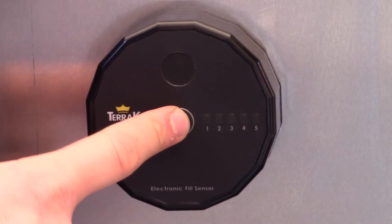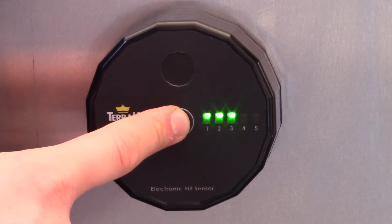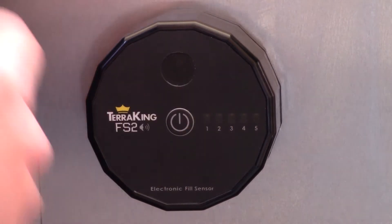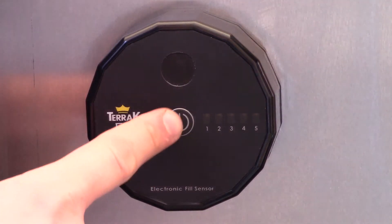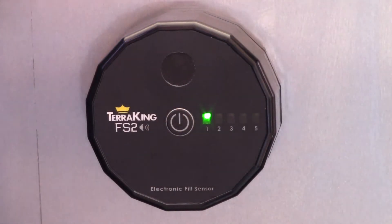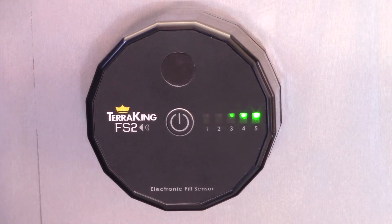You can also tell how much battery life is left in the fill sensor. When we turn it on, some lights are going to come on immediately — each light represents 20%. Right away you see one light is lit up, that means our fill sensor is at 20% battery.